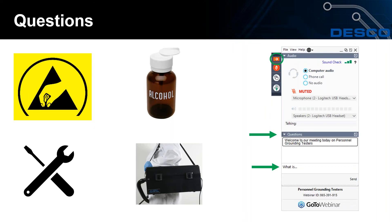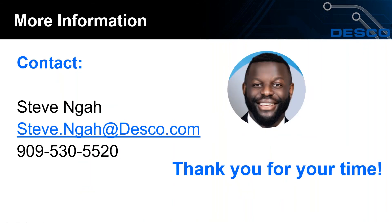Thank you to everyone who submitted questions. Some questions will be followed up via email or phone call. Contact information for Steve Guy is displayed on screen. Thank you for attending this first webinar of 2021 — we look forward to seeing you next month.